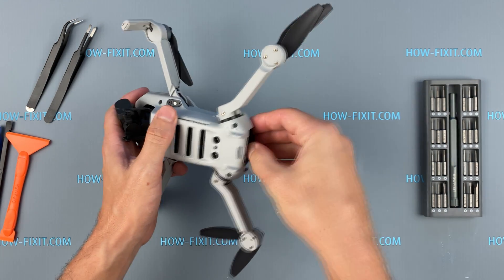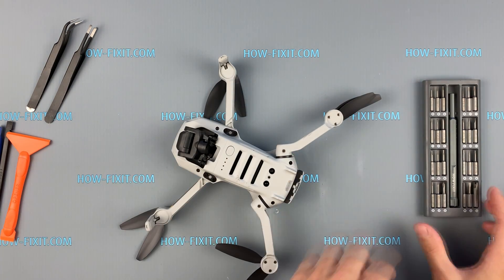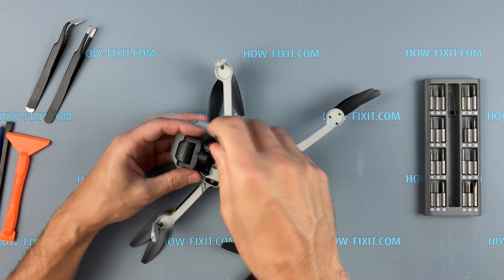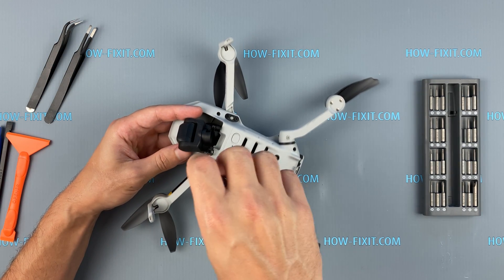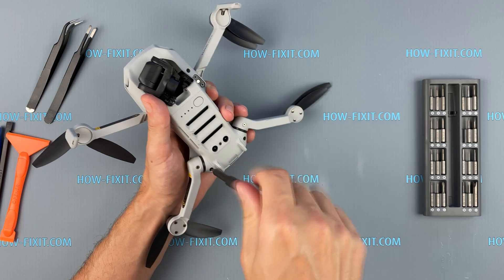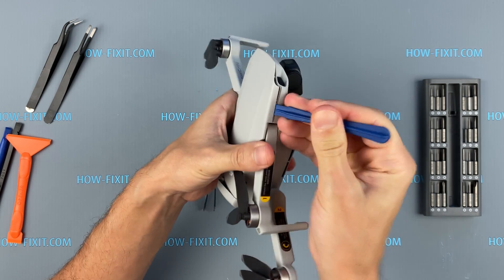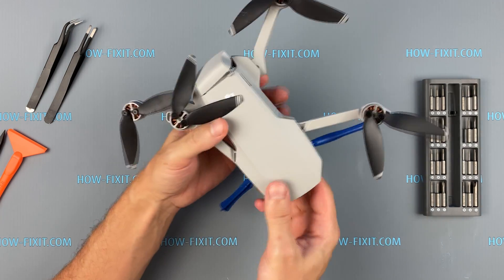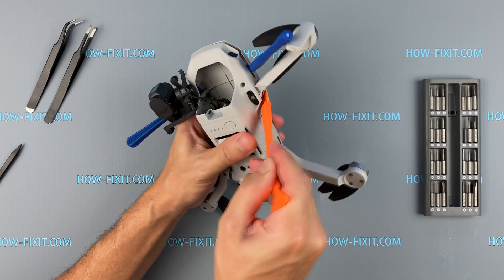Before you start to disassemble, remove the battery from the drone. Take a Phillips screwdriver and remove the screws on the bottom of the drone. Now move to removing the top cover of the drone body. I recommend using a plastic tool because the Mavic Mini case is plastic and can easily be damaged. Open the housing evenly and slowly so as not to damage the internal latches.